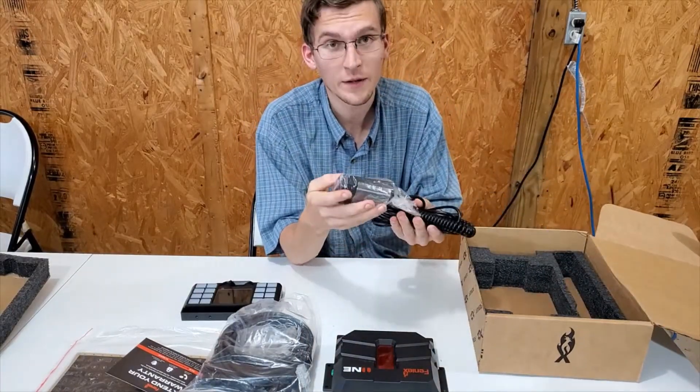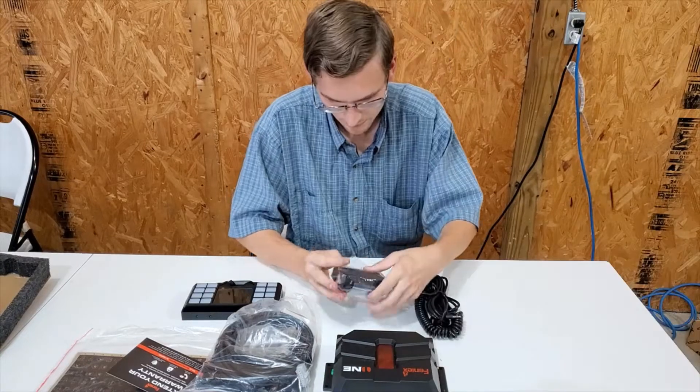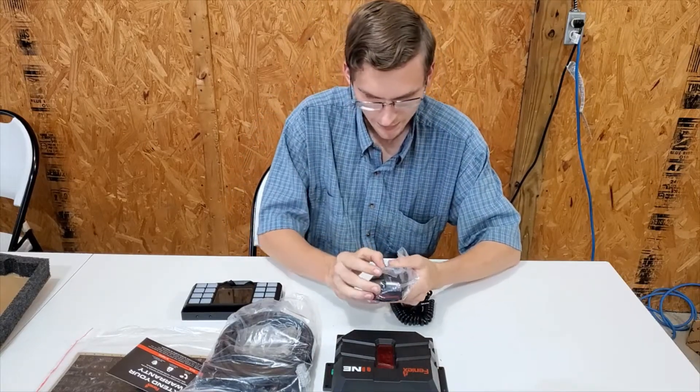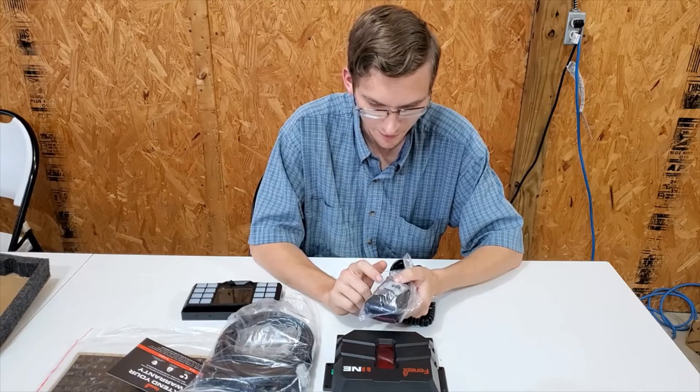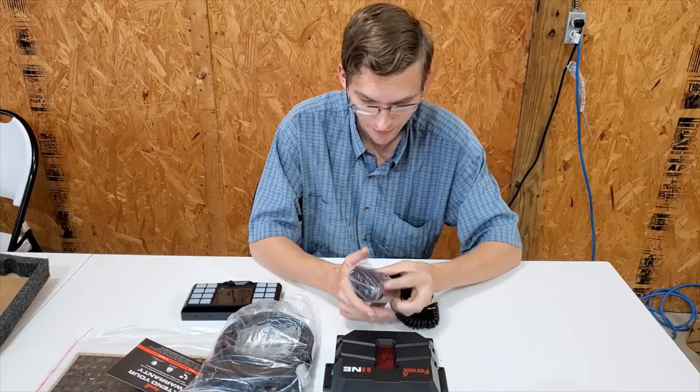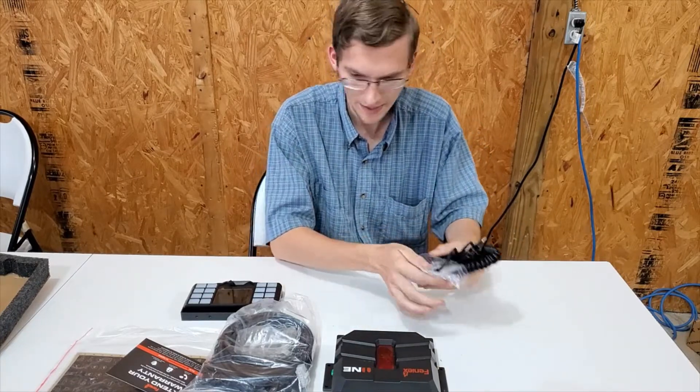You also have your microphone here. The microphone comes with your microphone mounting bracket right on the back of the microphone in that plastic bag.